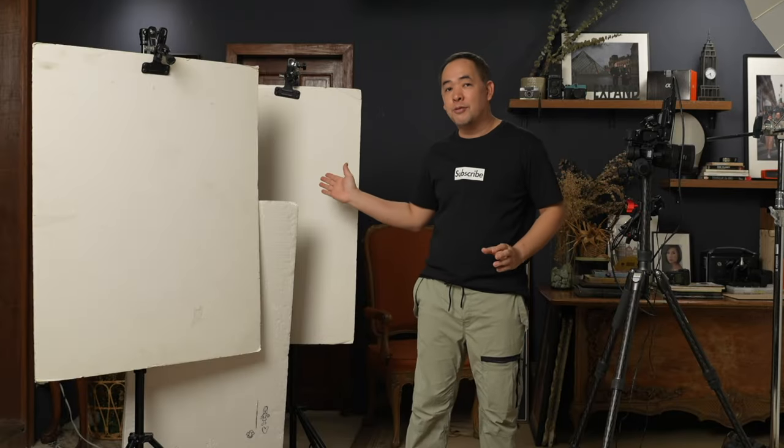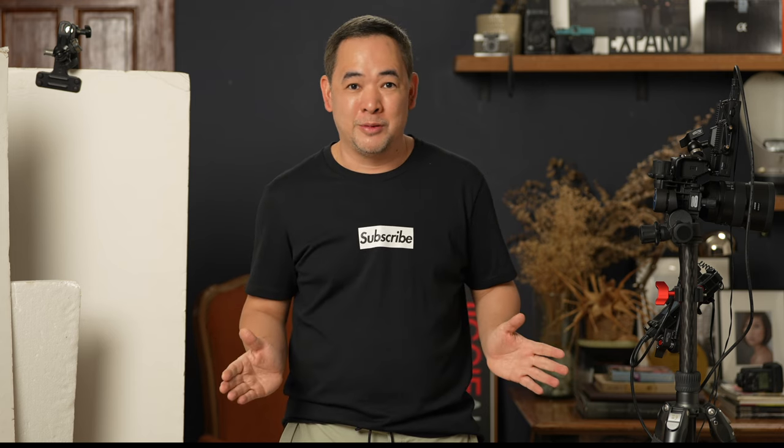Welcome once again to another extremely detailed video. I will show you how I use this one light and these foam boards to shoot these images. Hi everyone, this is Jiggy, a portrait and wedding photographer from the Philippines, and welcome to the channel.